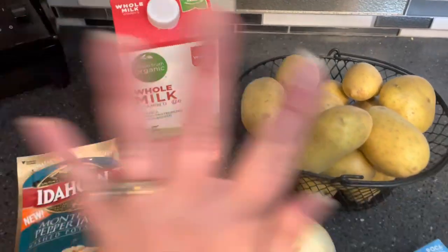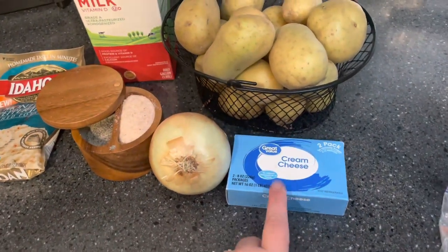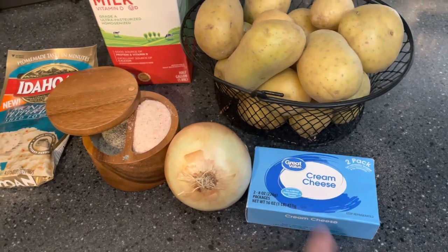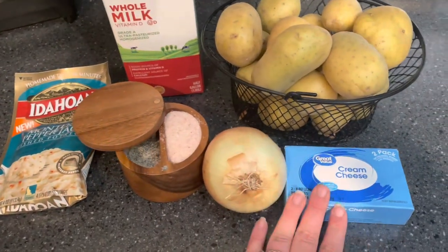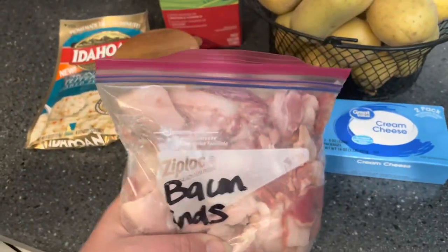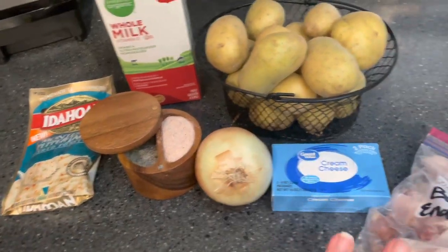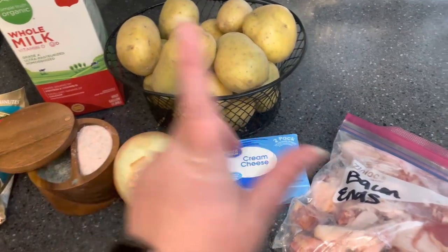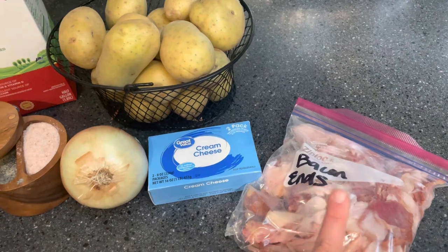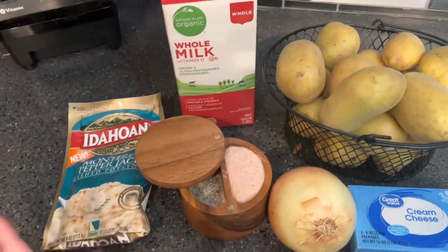We're also going to use some milk and boil everything in water. I love to use cream cheese for some creamy cheesy factor. Then you can load it up with other things like cooked bacon, some shredded cheese on top, sour cream, and green onions. That's what I like to add after it's all made - everything else is topping. I'm going to get the bacon prepped to have ready as well.